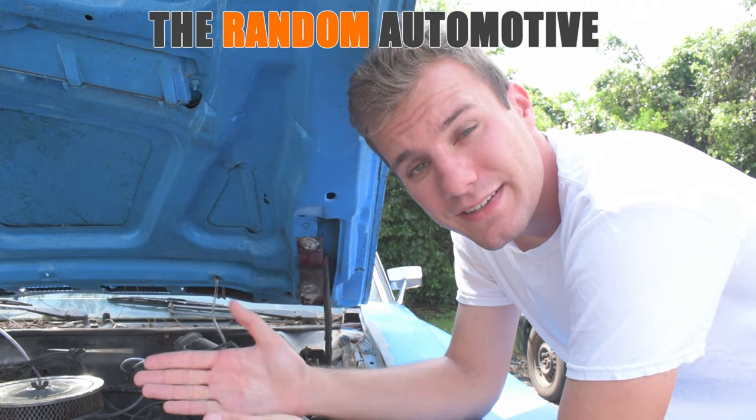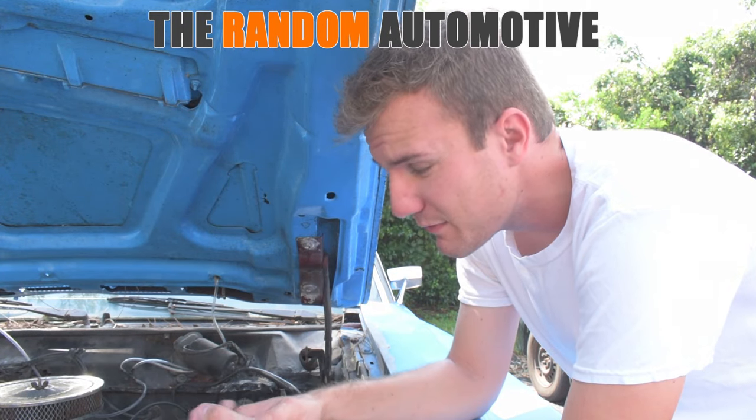Hey guys, Dylan with The Random Automotive, and I've got a quick tech tip for you. I'm here with my 1971 Ford Torino 500, and my temperature gauge isn't working.